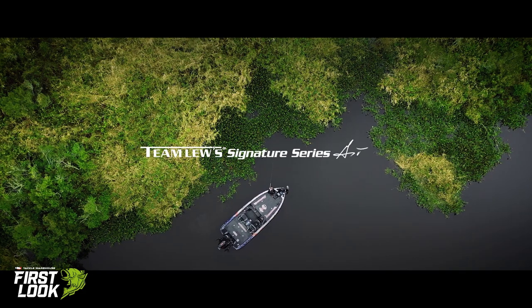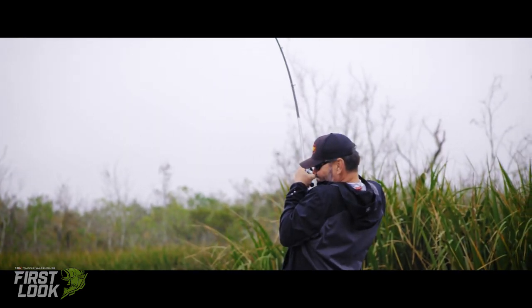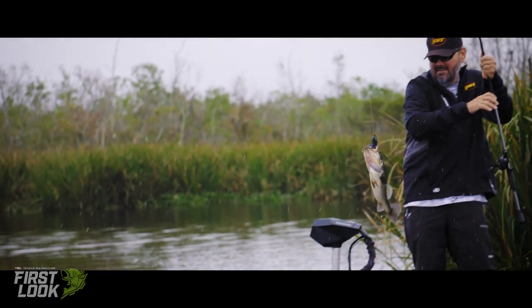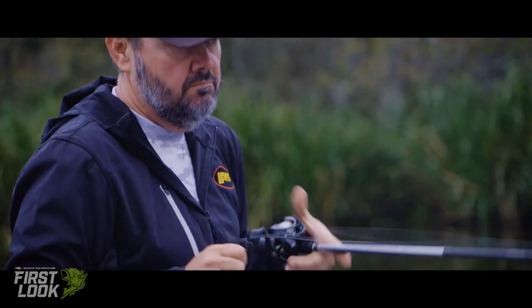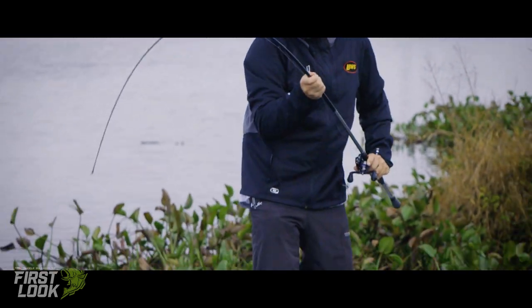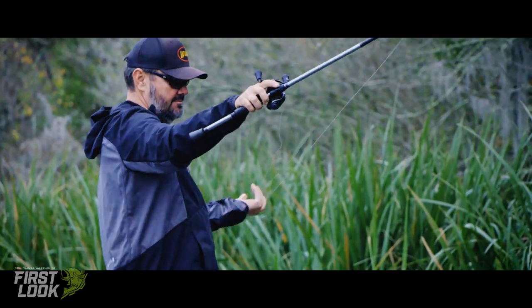I'm Greg Hackney and these are my Lew's Signature Series rods. I partnered with Lew's because of their innovation and for an opportunity for someone to listen to me and to develop a rod series that is exactly what the everyday fisherman needs. I'm a power fisherman, so it only set up right for me to develop the flipping, the pitching, and the frogging rod for the Lew's Signature Series.